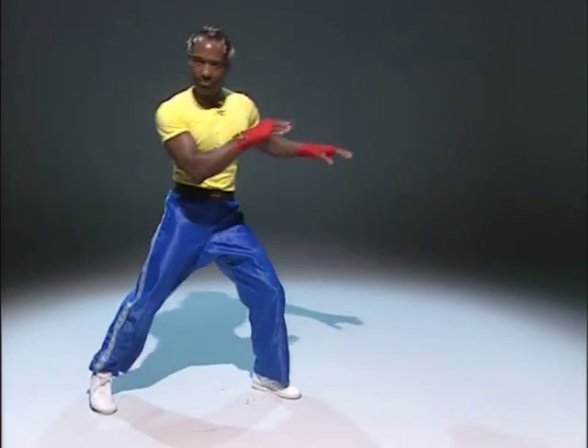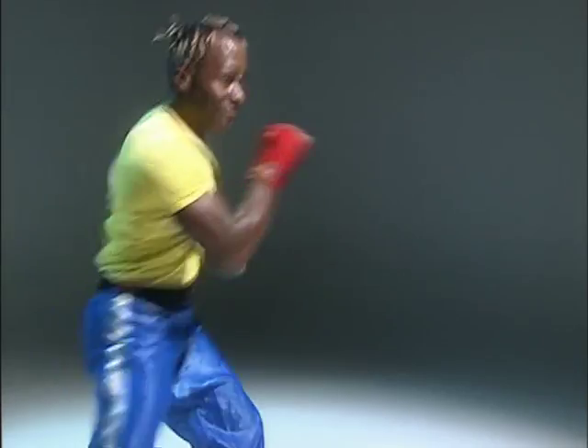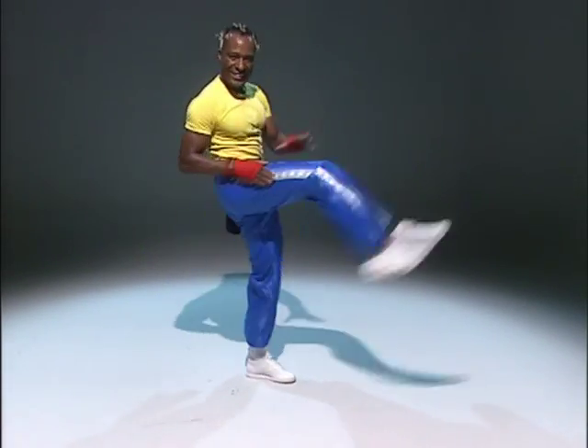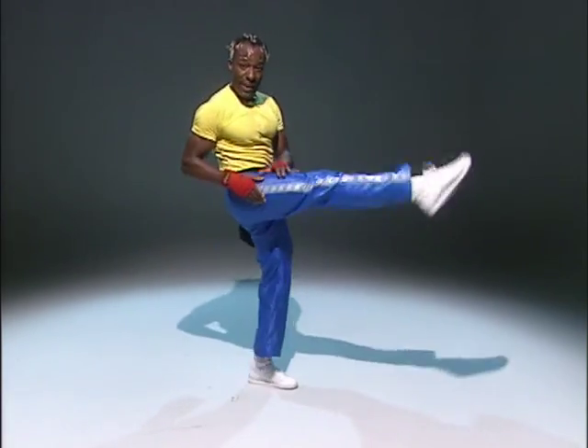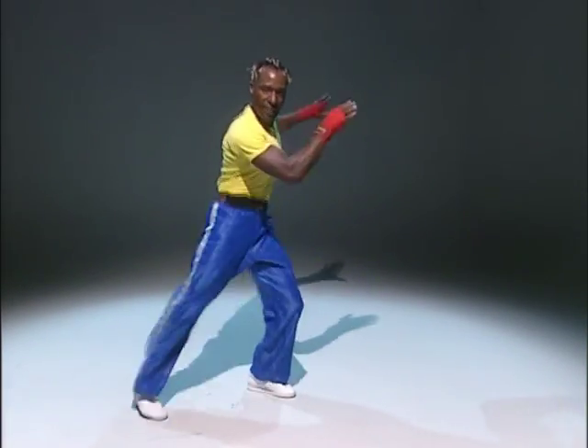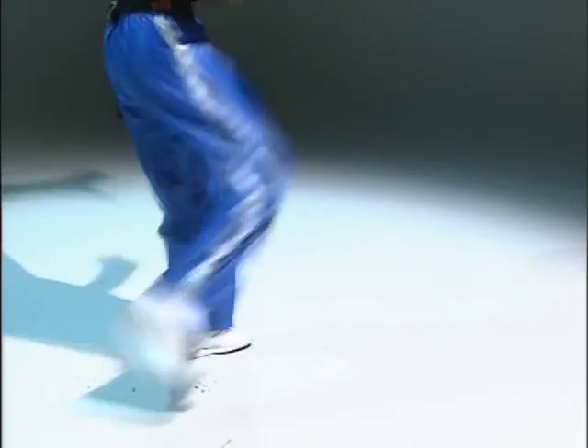Ready? Single kick, let's go. One. Two. Three. Come on. Four. Show me the shoulders. Five. Again, come on. Six. Seven. Eight. Double time — bring it up. Arms. Pull. Take it round. Come on.